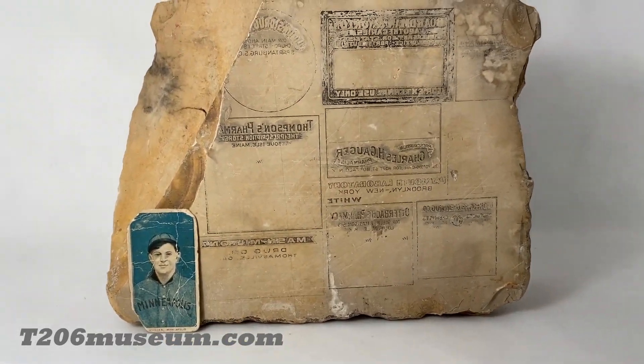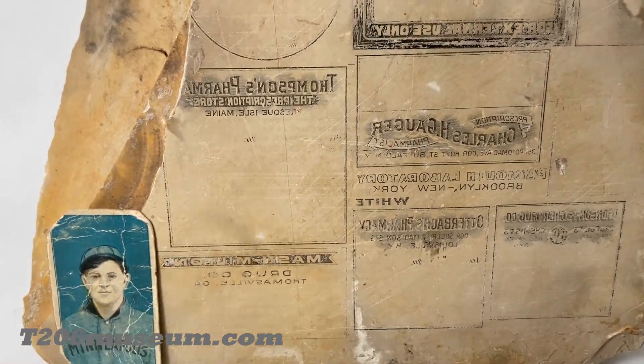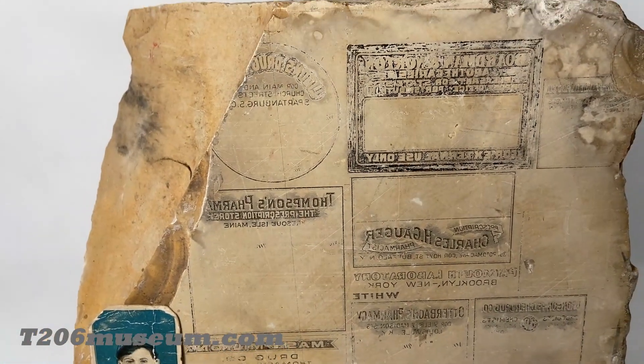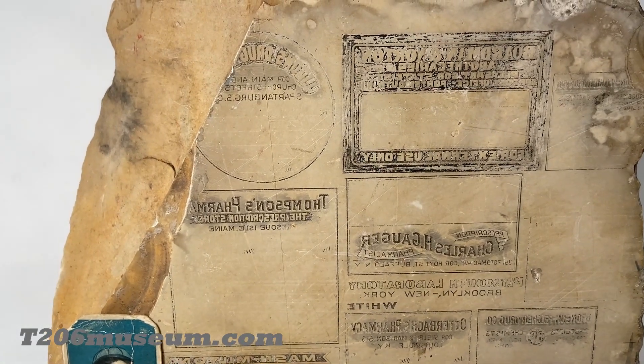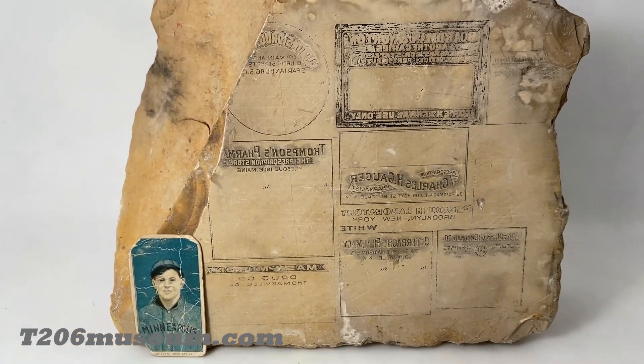I have done some research and I cannot find any of these company labels or printouts on eBay or Google, but I assume this company was from the 1950s, so this stone should not be that old.